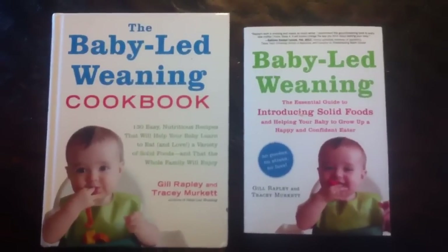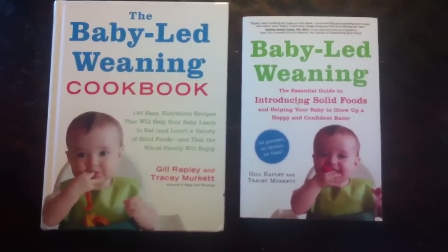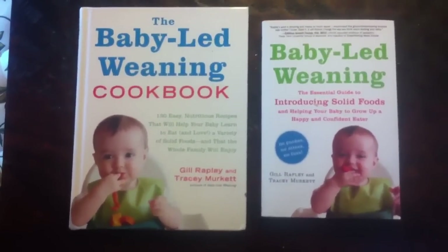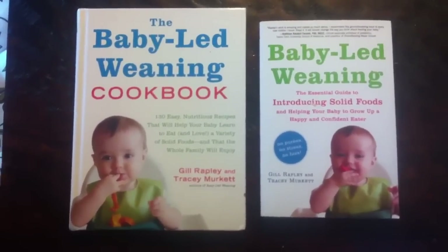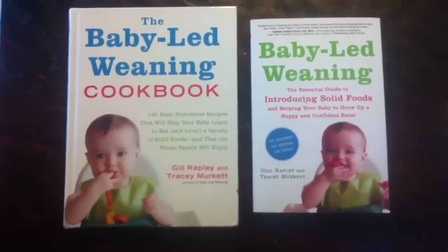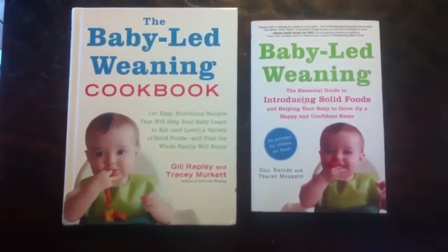If y'all are interested in the baby-led weaning books, you can click either one of them right there and it'll take you to the website where you can order them, or down in the description below I'll put a link to where you can get it on something like Amazon. So if y'all are interested, check it out.